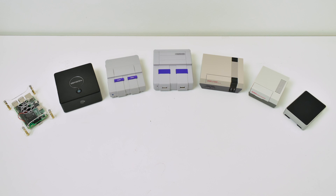Hey, what's going on, guys? It's ETA Prime back here again. Today I want to show you seven of my favorite Raspberry Pi 3 cases.